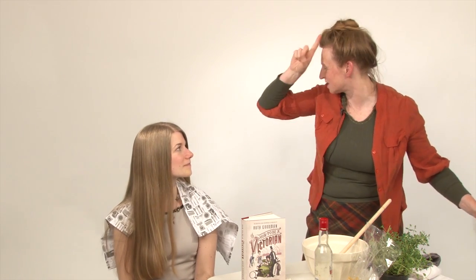So, how about if we go for the really beginning of Victoria's reign? 1839. In which case, you need a double parting. Because for a very short period, it was fashionable not to have a single centre parting, but to have a V-shaped parting.